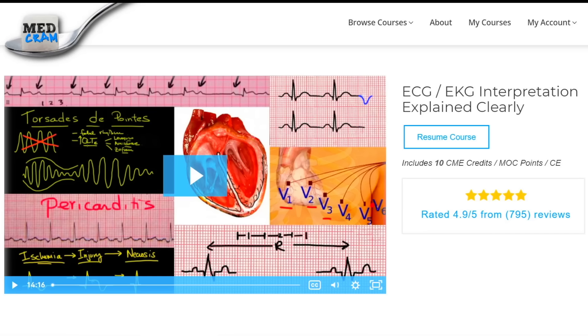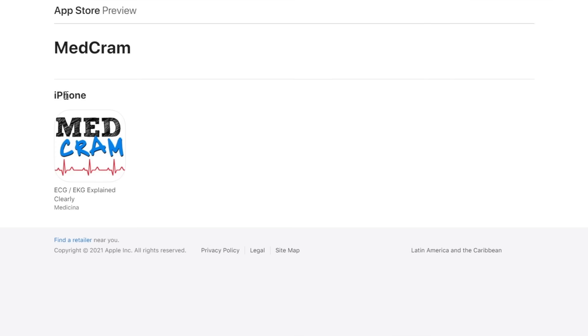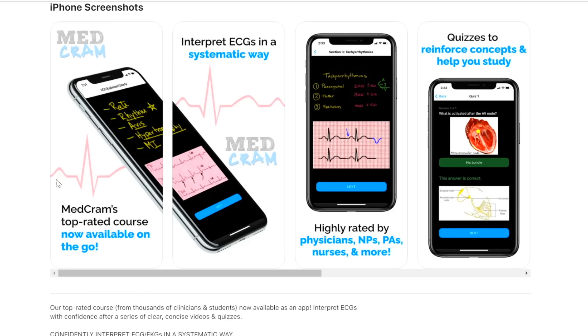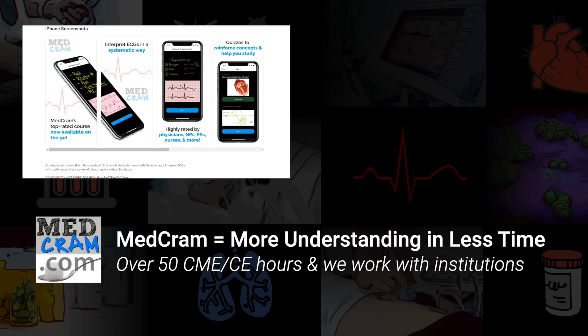Speaking of a 12-lead ECG, we have a course on MedCram.com designed and delivered for medical professionals, offering continuing medical education credits. Non-medical professionals have also taken this course and gotten great benefit. If you want to learn more about the ECG, the heart, electrical conduction, rhythms, and diagnoses possible with a 12-lead ECG, visit MedCram.com. The ECG course is also available at the Apple App Store, going through ECG interpretation in a systematic way. It's highly rated by physicians, nurse practitioners, PAs, nurses, and more, with quizzes to test your knowledge along the way.